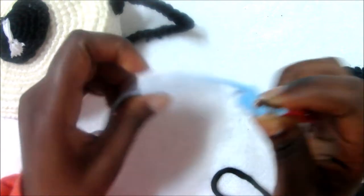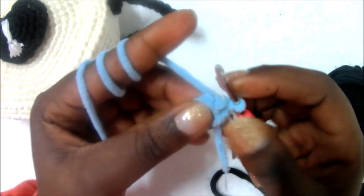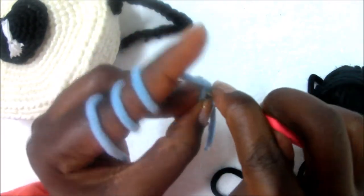In the second row we're going to start increasing, so you're going to do two single crochet in each of the stitches.